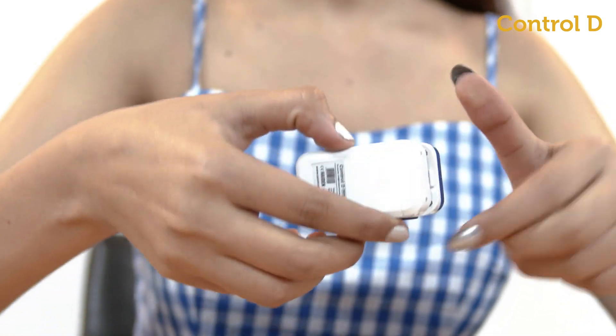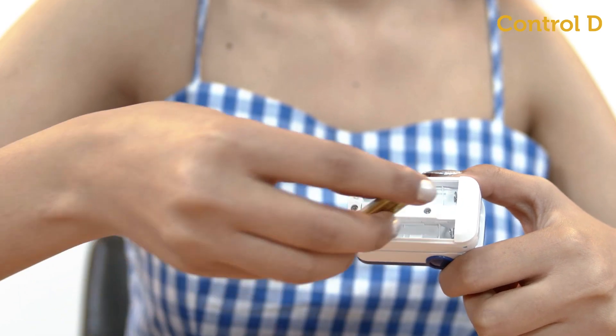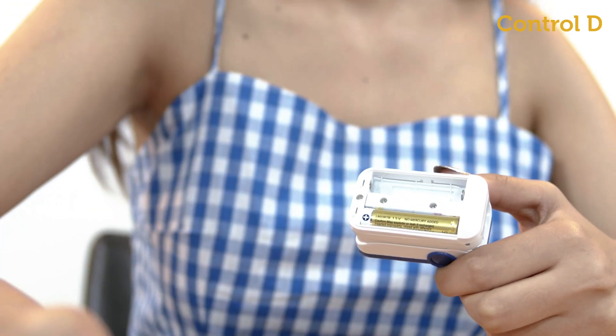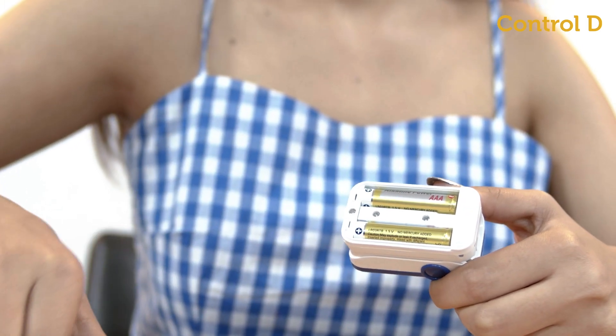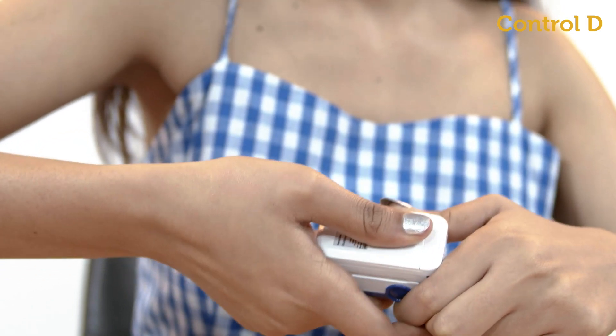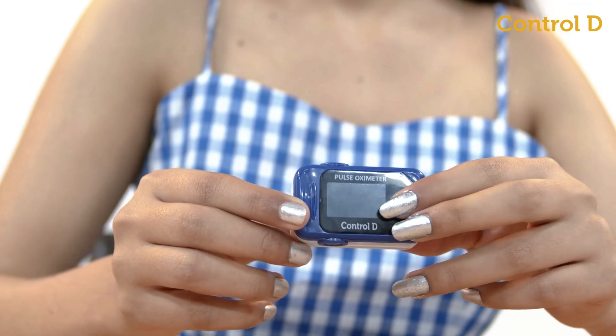Slide off the battery door and insert two fresh AAA batteries, matching the plus-minus markings in the battery compartment. Put back the battery door and you're ready to use the pulse oximeter. Switch on to see if the display is working.